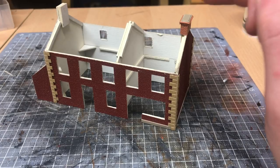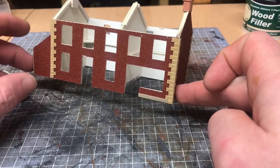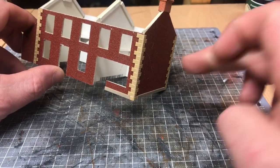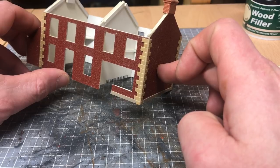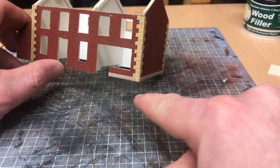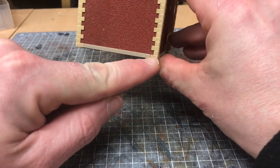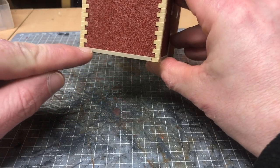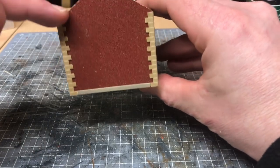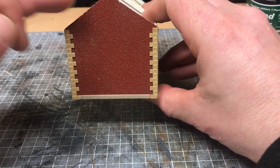Now before we get to the brickwork on this chimney, the eagle-eyed amongst you may see that there is a little bit of a change to the bottom of the building. I was actually driving past this building just last week and I noticed that on the bottom of the building right the way around is basically another little plaster relief similar to the coins, but just along the bottom and actually along the ridge lines too, although I think that may well be more barge boards which we'll look at at a later date.